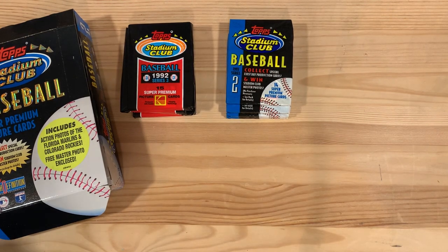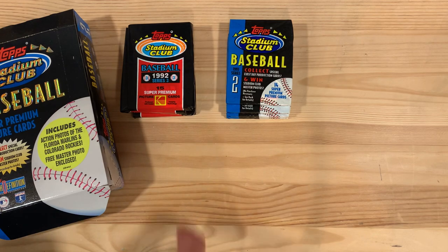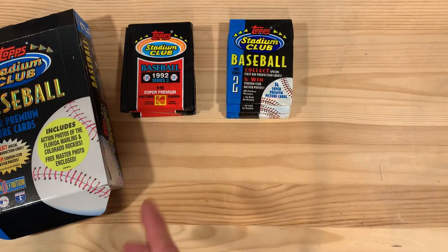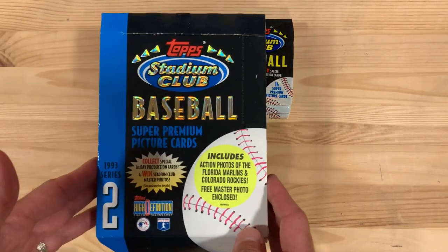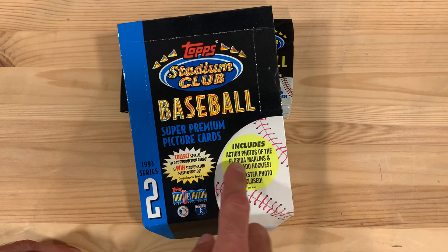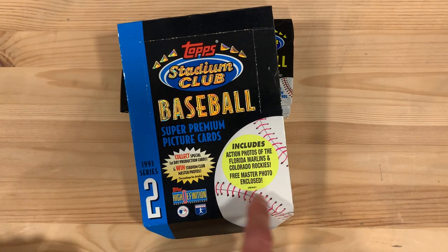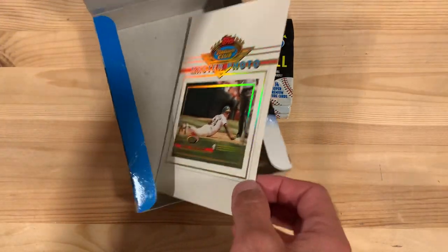Hey there baseball fans, I am Ben and today we've got some top stadium club packs to open from 1992 and 1993. Before we do, I just noticed this as I took these last few packs out of this 1993 series 2 box. It says it includes action photos of Florida Marlins and Colorado Rockies, which is awesome, but free master photo enclosed as well. And I didn't know what that meant because this was upside down in there.